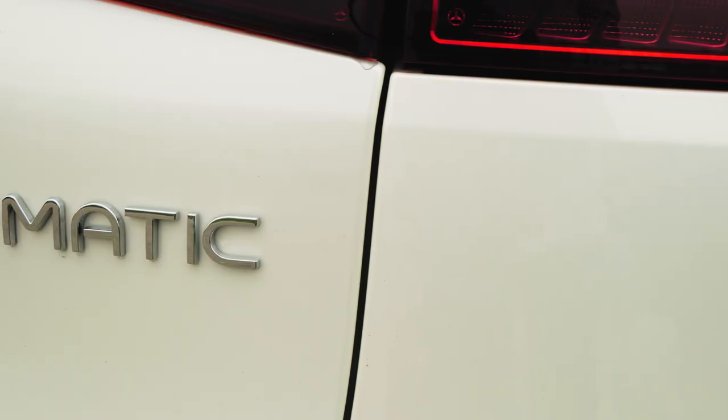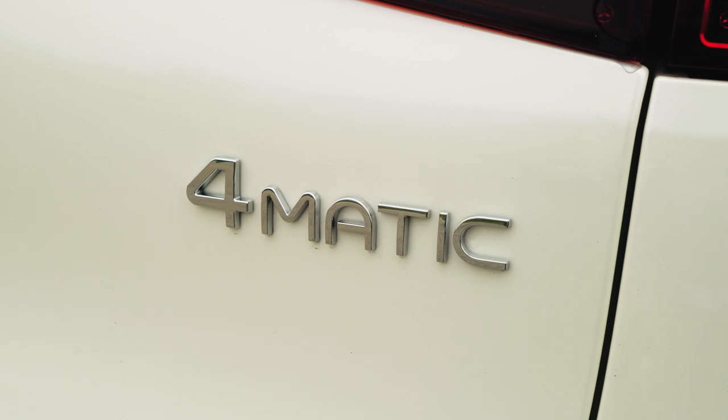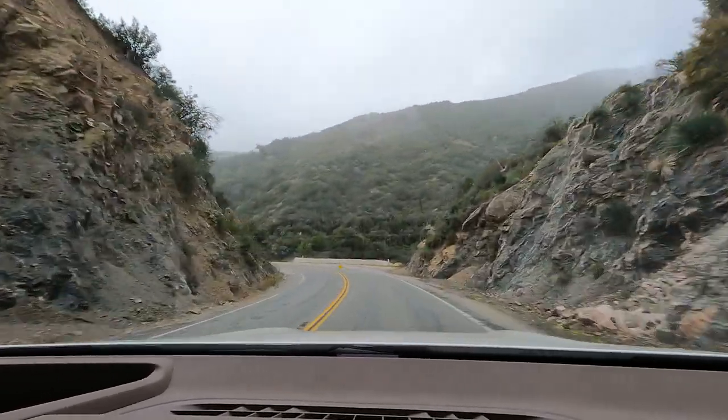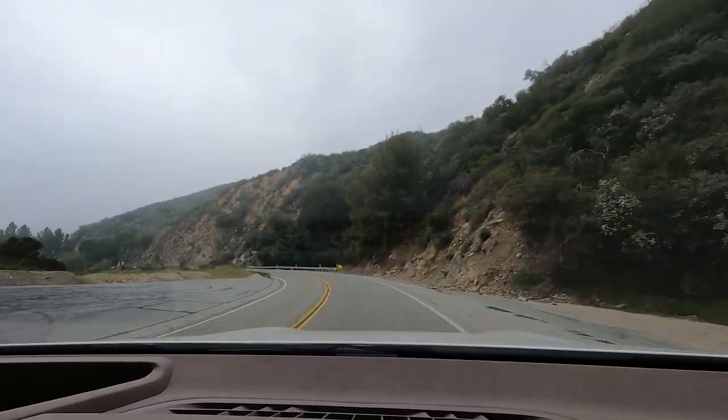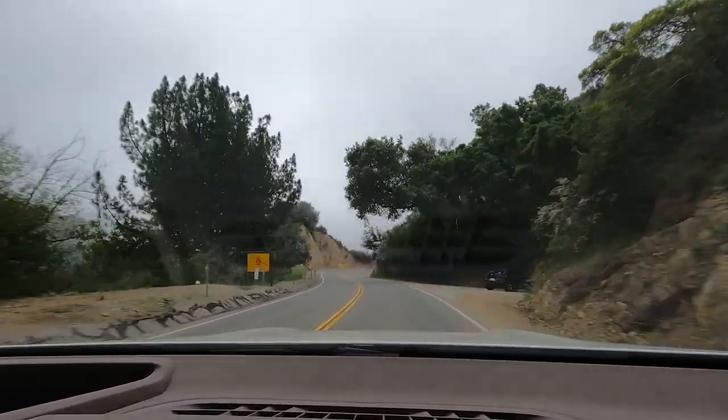The base EQS 450 Plus gets a single rear-mounted electric motor with rear-wheel drive, giving it 355 horsepower and 419 pound-feet of torque. Adding 4MATIC all-wheel drive brings a second front motor, keeping power the same but upping torque to 590 pound-feet. The top-dog EQS 580 gets a more powerful set of dual motors giving you 536 horsepower and 633 pound-feet of torque. Despite all that thrust, the EQS SUV doesn't drive with the freneticism you might expect — it's much more genteel in the way it doles out power, especially in comfort or eco modes. It never feels overwhelming or intimidating; it kind of just pours itself down the road.